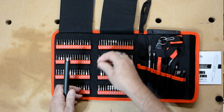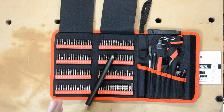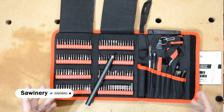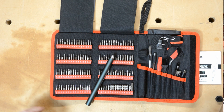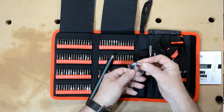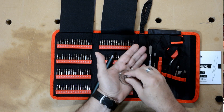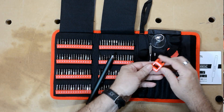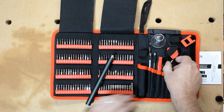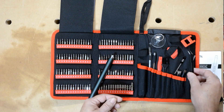All of the bits fit in the magnetic holder, which keeps them secure, along with some tools. There's a suction cup for removing the glass from a phone, and a SIM card ejector tool — you push it into the hole and it pops the tray out. There's also a magnetizer and demagnetizer so you can magnetize any of the bits, since those little screws can be really hard to hold onto. And for handling those tiny screws, there are nice bent tweezers and a little dust brush.